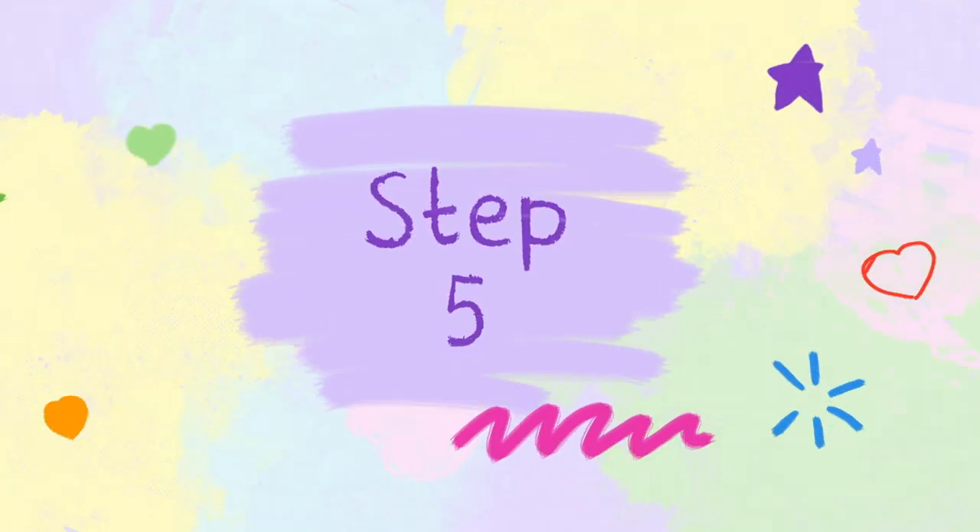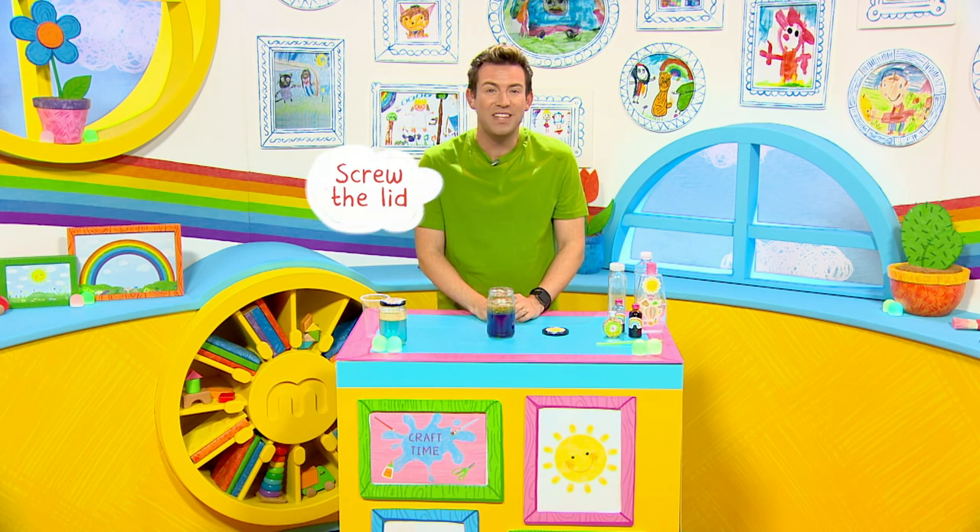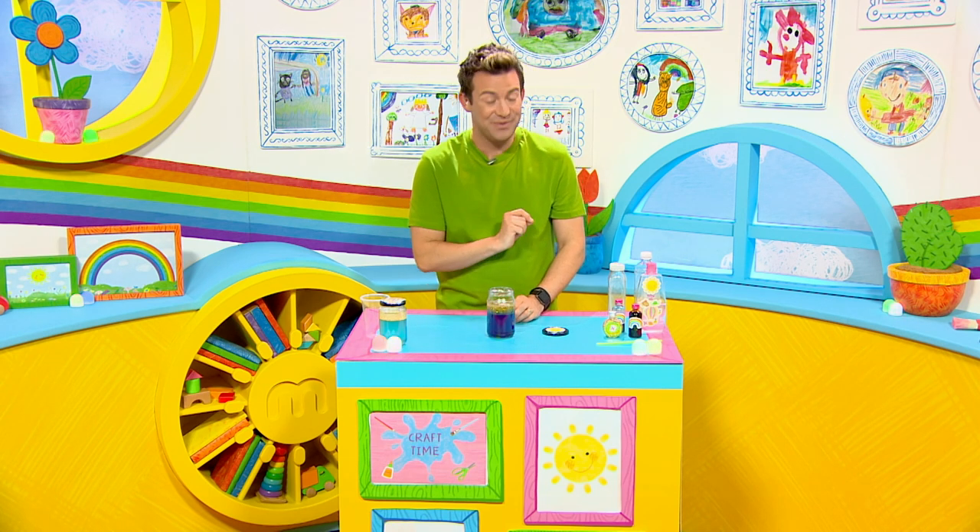Perfect. Step five — this is very important. Ask a grown-up to screw the lid on tight. Make sure it's really tight.